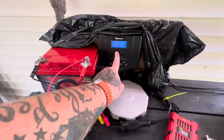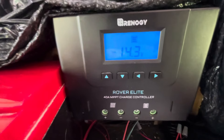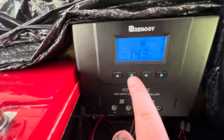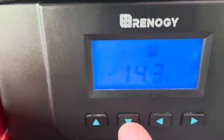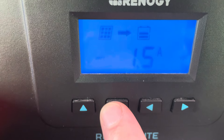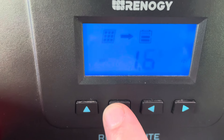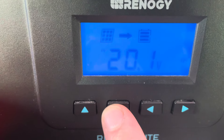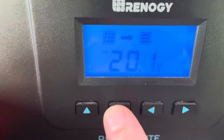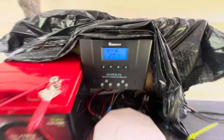Dang, 14.3 — that's what the battery is set at. About 1.5 amps coming in, and bringing in 20.1 volts of solar. I came out here and I was like, dang boy.